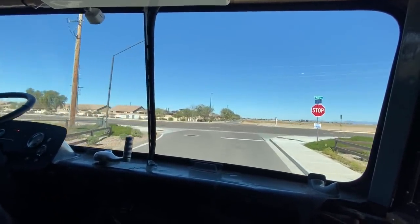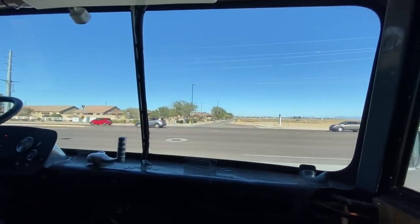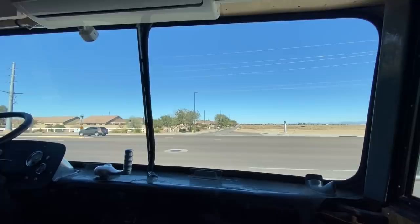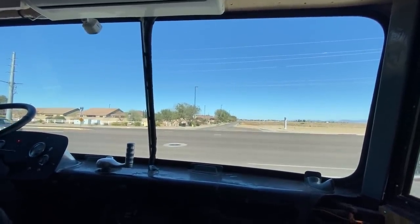If you can go around this big block or something, that would be fine. Whichever way you think you can get up to some speed. Either way will be fine. You can hear it...